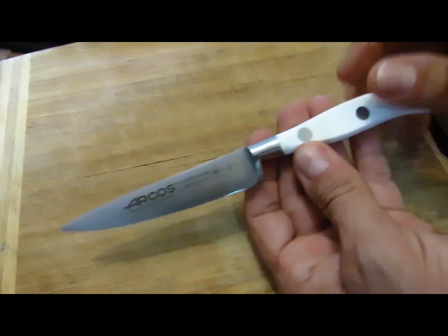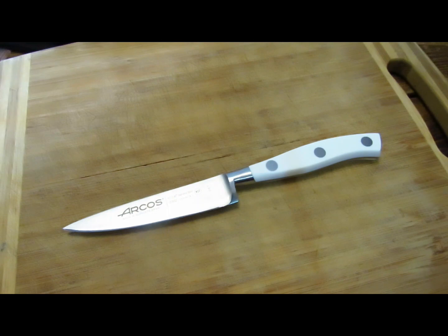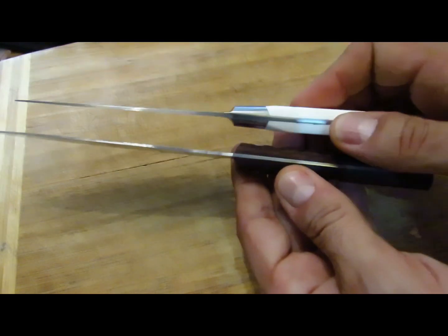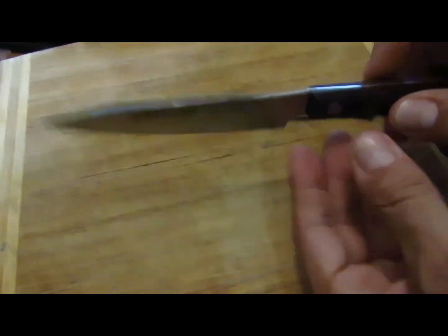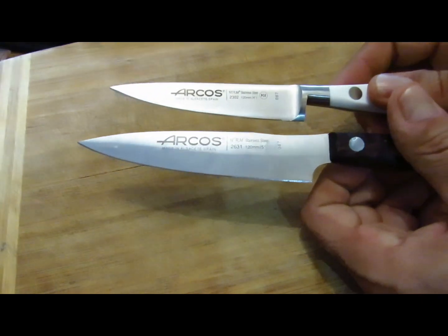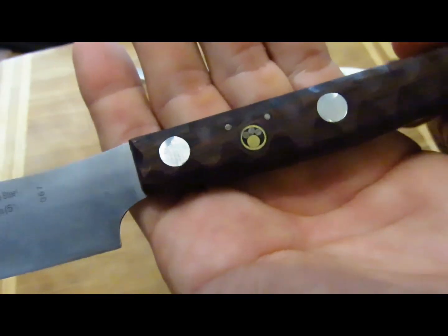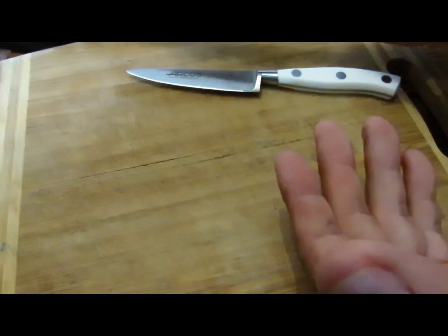Je peux vous assurer que là vous allez vraiment vous faire plaisir. Il y a une deuxième solution : si vous ne voulez pas investir 20 euros, il y a une autre gamme qui existe, je crois qu'on l'appelle Arizona. C'est simplement des plaquettes en bois, sans le renfort, et la lame est un tout petit peu plus fine. Mais on a la même sensation de coupe. Il est un peu moins rigide et un peu plus grand, et finalement ce côté grand ne m'a pas apporté grand-chose. Donc je vous conseille vraiment cette taille-là. Celui-là je me suis amusé à le customiser un petit peu.